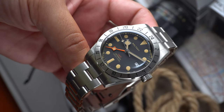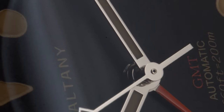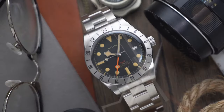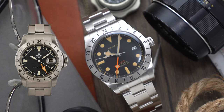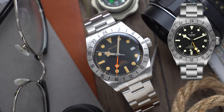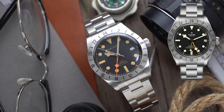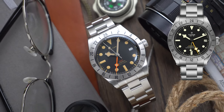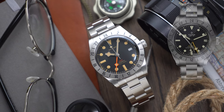What we have here is an homage of the new Tudor Black Bay Pro, which is itself an homage to the Rolex Explorer 2 reference number 1655. There are a lot of similarities between this homage and the Tudor Pro, but it's not a one-to-one copy. Nonetheless, to the untrained eye it's pretty much the same watch.